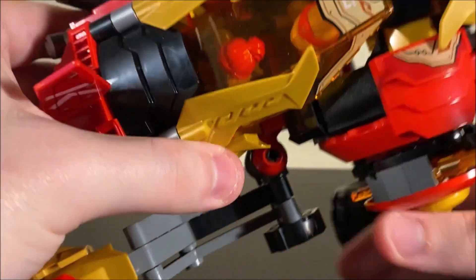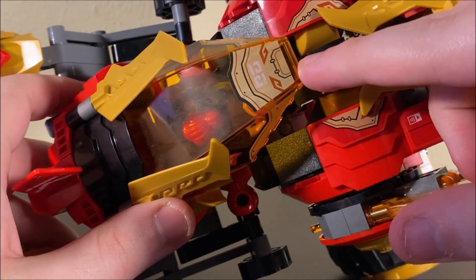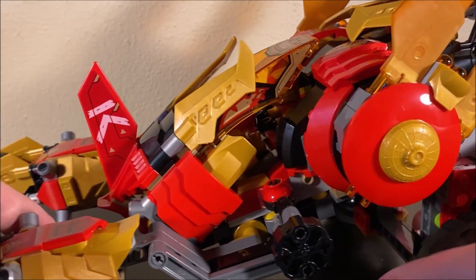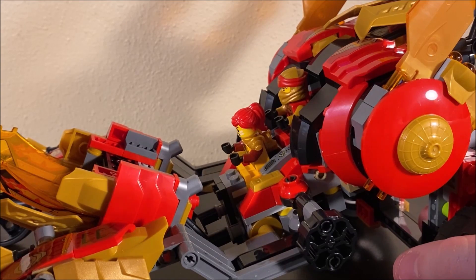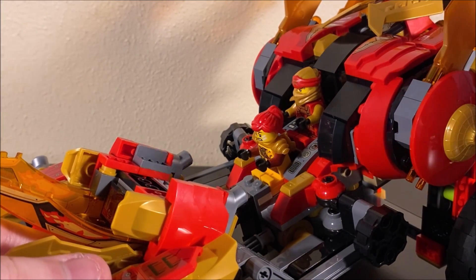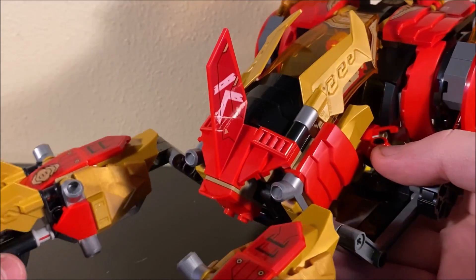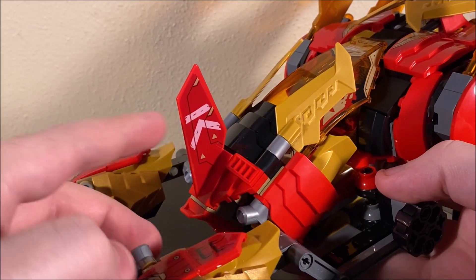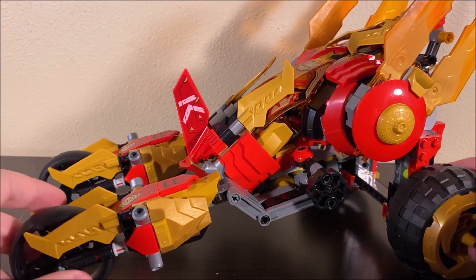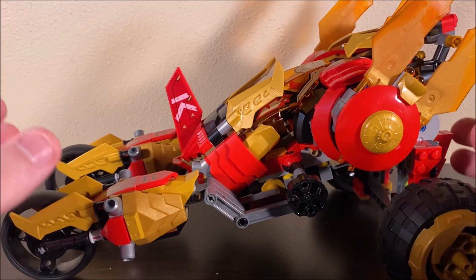Much like the other Golden Dragon vehicles in the same wave, this guy has a transformation feature. The transformation feature makes the vehicle a little bit longer and a little bit more armored up. Here's what you got to do: first, you go behind the thing — this entire assembly in the back is admittedly kind of open and doesn't look great, but there's a reason for that. This is all hollow because it's going to be rotated upwards using the ratchet joints right there. You rotate the entire thing up and now you have a flatter profile for this guy.